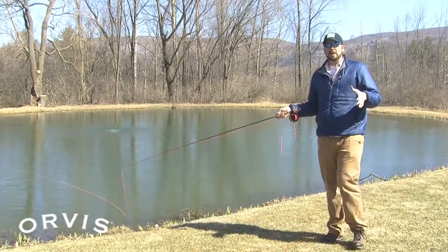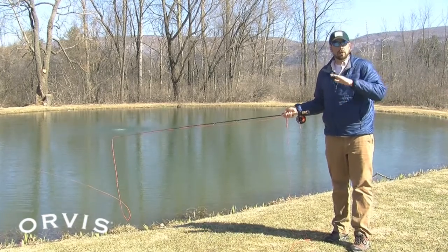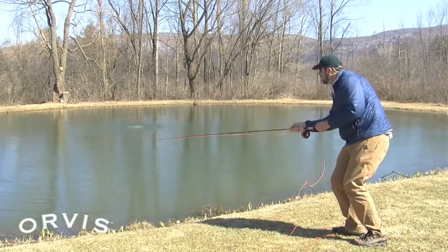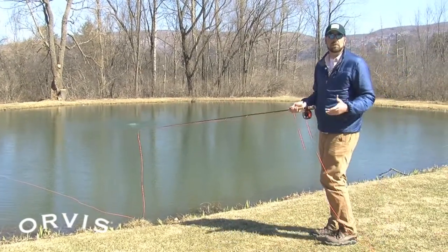Have you ever seen birds flying around on the beach? They're usually almost flying in between the waves — down nice and low so they're below that wind. So if we make our low angle cast, now we're cutting that line out underneath the wind and we can deliver that fly much more effectively to the fish.